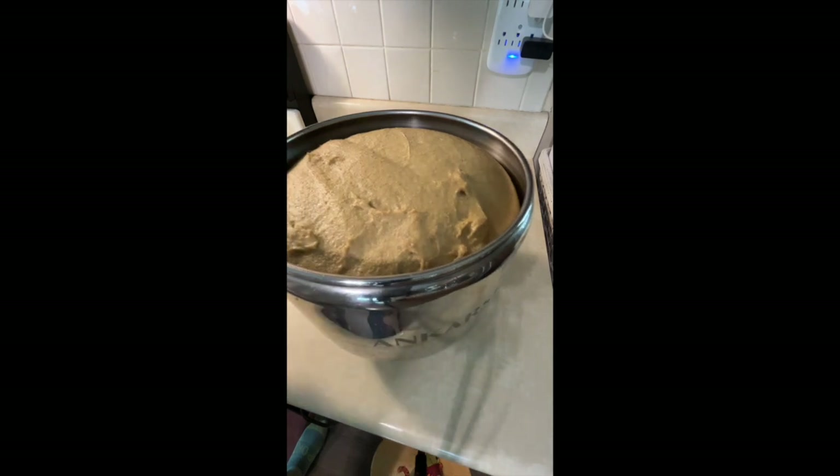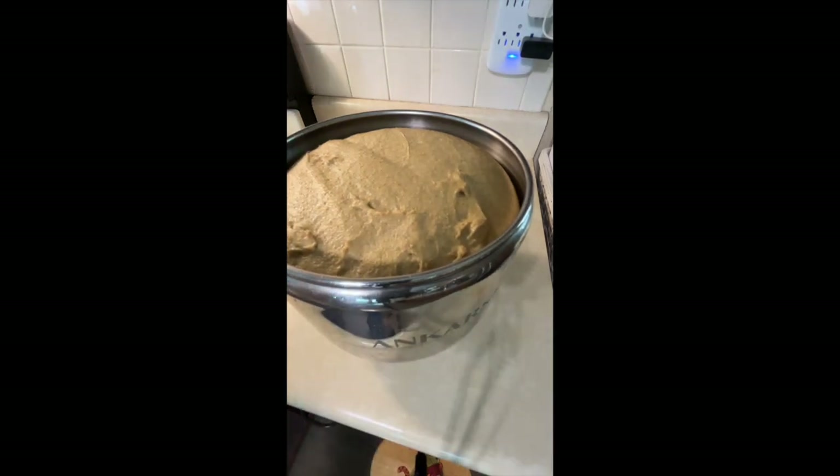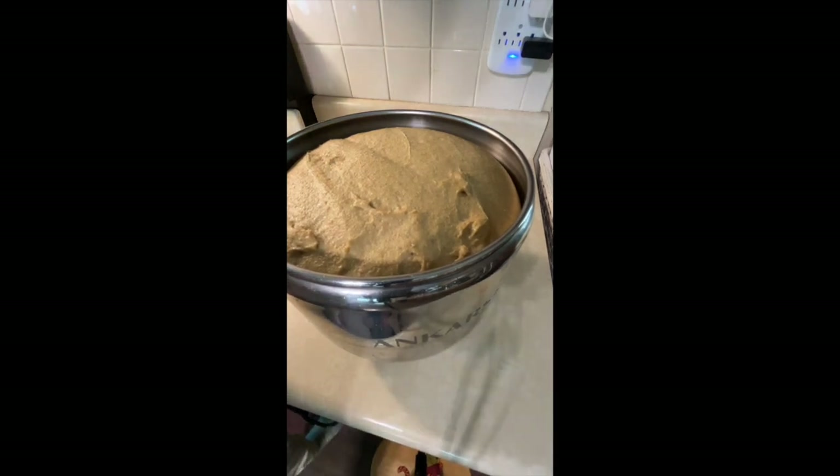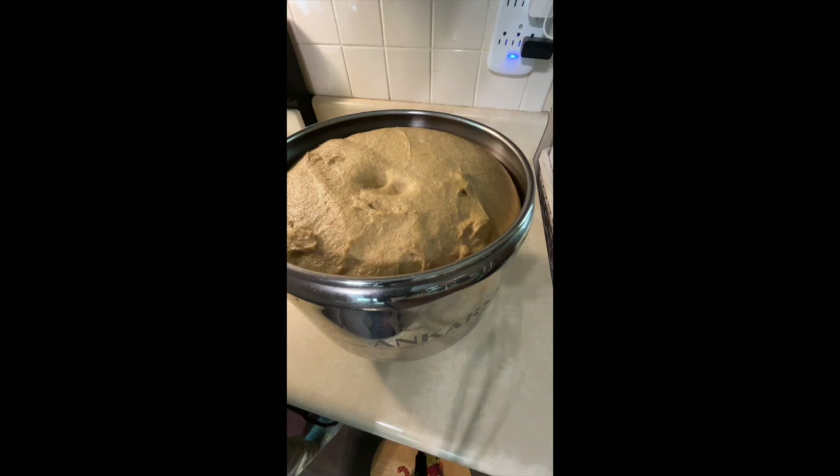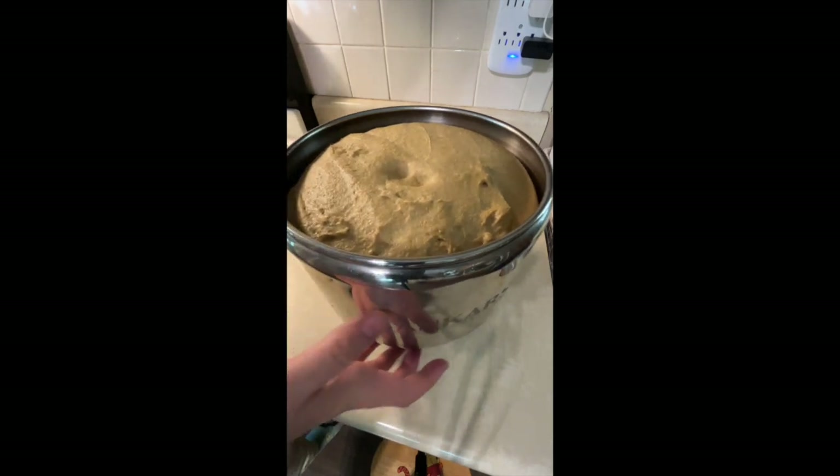Our dough has risen up really nice and fluffy, so it is ready to be rolled out. It's way more than double from when it started. If you push into your dough and it's not jumping right back up, that tells you it is ready. If you poke your finger in and it springs back up real fast, then it is not quite ready.